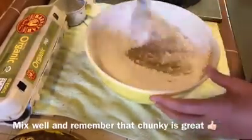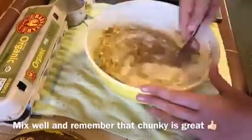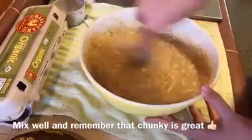Stir everything in, combine all the ingredients, make sure everything is mixed in and moist with no flour clumps. Then in just a minute we will set this aside and prep our bread pans to get ready for baking.